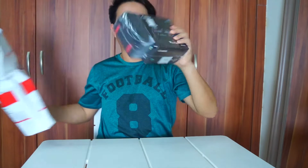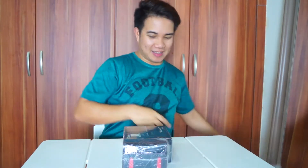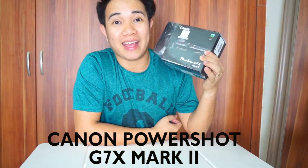And yes, this is it. So ito na yun guys, mag-unbox tayo ng aking bagong Canon PowerShot G7X Mark II.